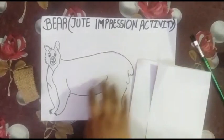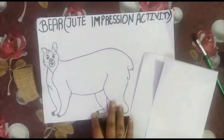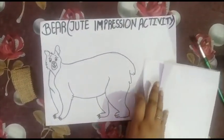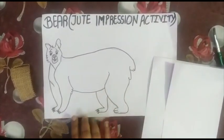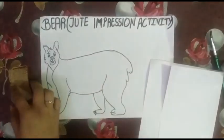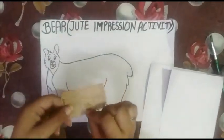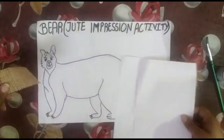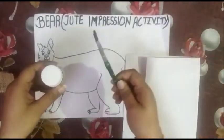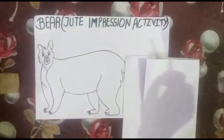Okay, so students, today we will do a jute impression activity. For this we will need an outline sketch of a beard, or anything you want, and then a jute cloth, a rough sheet, watercolor, and a brush.